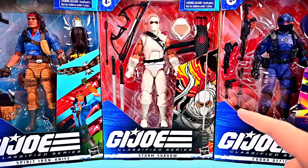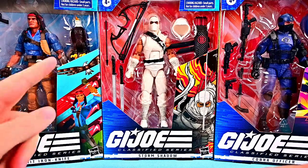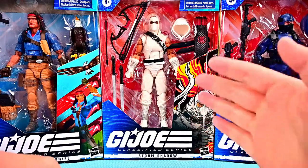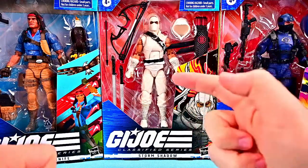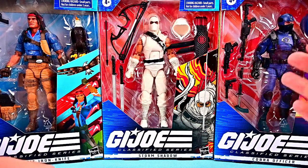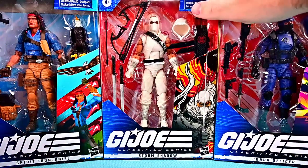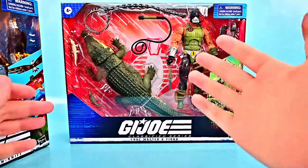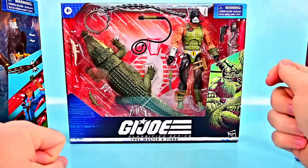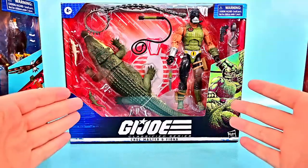In this wave we have three figures. First off we have Spear Iron Knife, our only Joe of this wave. The Native American figure comes with an eagle pet which looks really cool. Then we've got Storm Shadow, a much needed villain for Cobra, and a Cobra Officer — similar to the Cobra Troopers we've had before but with a different look. Behind those we also have the deluxe figure of Croc Master with the crocodile Fiona, which looks really cool with that big giant crocodile.